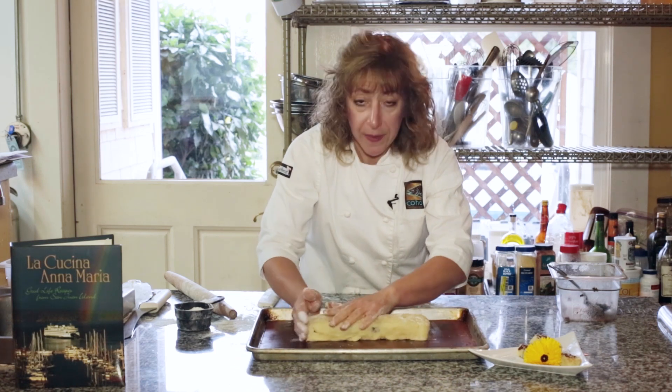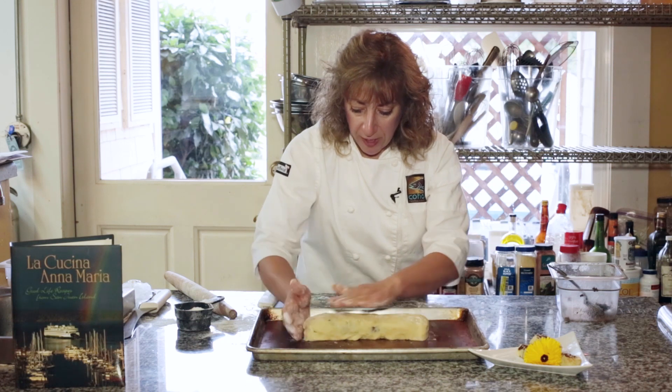Okay, so I'm going to put this back in the refrigerator, and then we'll check on it in about a half hour.